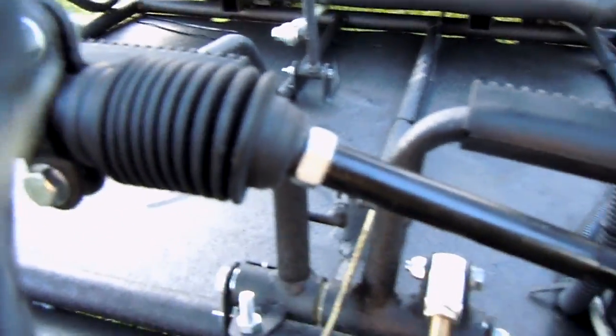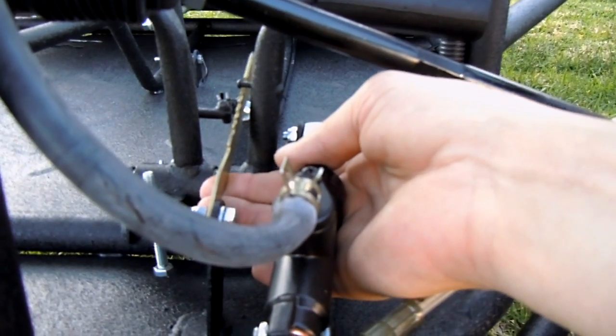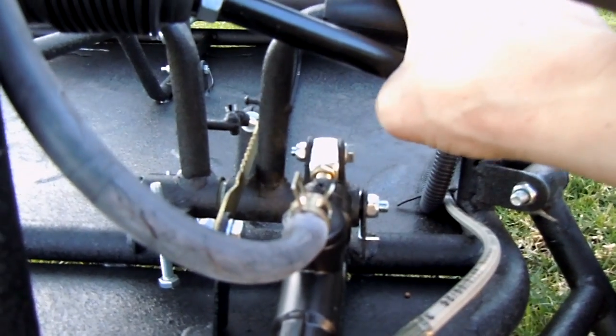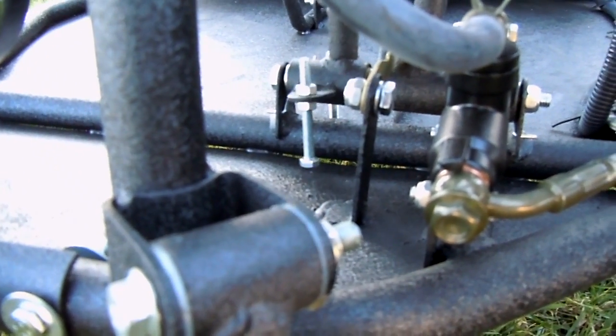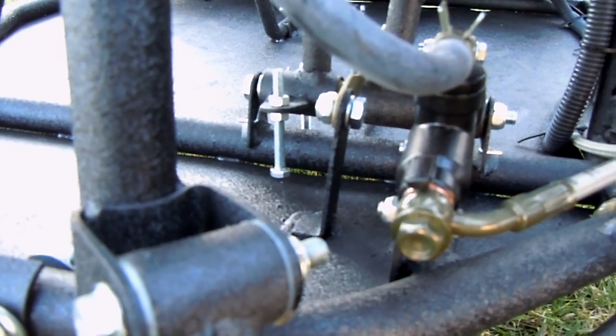On the gas pedal, it looks like we have a speed restrictor that you can set. This goes up and sets the speed. See the bolt down below? It's hitting the bottom. You can adjust that to control how fast you want your child to be able to accelerate this vehicle.